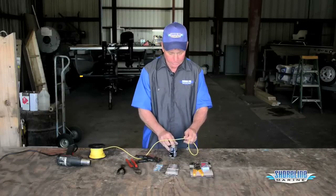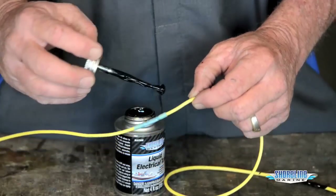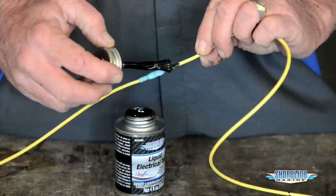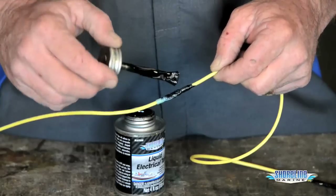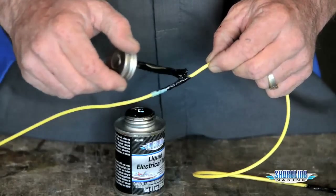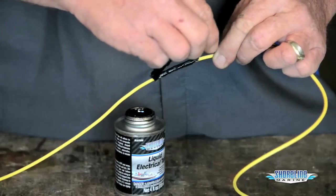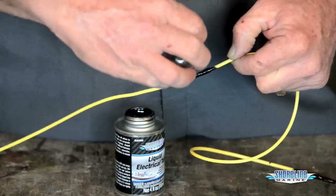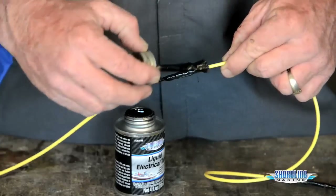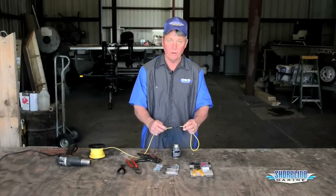While we've got it going, we'll go ahead and seal our heat shrink connector up also. Again on the ends — these heat shrink connectors are sealed pretty well — but I always do this just to make sure I didn't get any nicks in it when I was doing the crimping. Make sure I go over where I crimped and then the ends, just as a little added protection for down the road. Let those dry and we'll be ready to go after that.